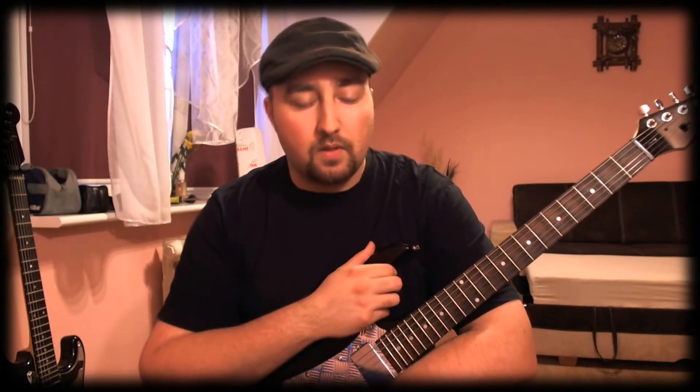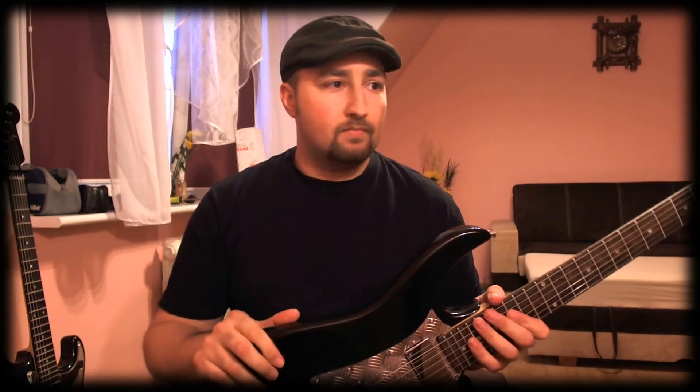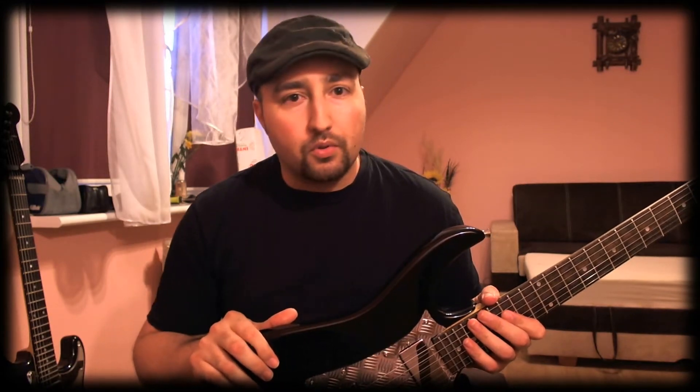I wanted to show you today an idea I have for an inexpensive modification to improve your guitar. It's a customisation that will cost you maybe one euro, two euros, and it will improve greatly the functionality of your guitar.